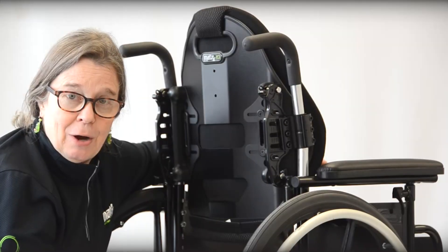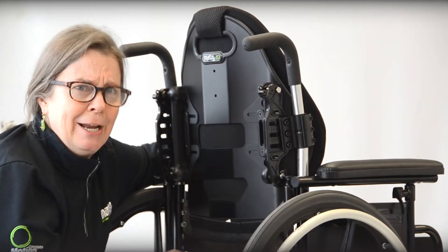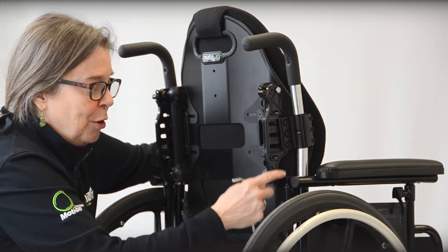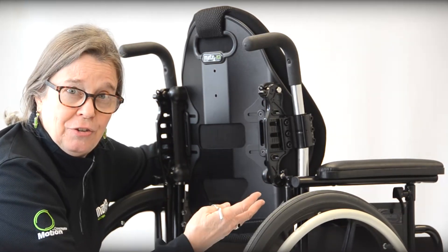We've talked about the value of this hardware for support and stability. A lot of times these taller backs may be used on a manual or power chair that has tilt, or tilt and recline. So we want the value of this broader pin span for all that stability. We just want to show you a quick review of the adjustable range with this hardware.